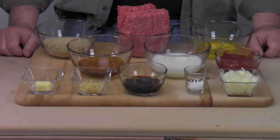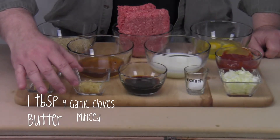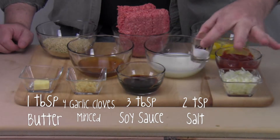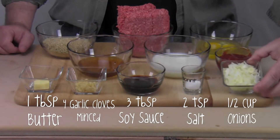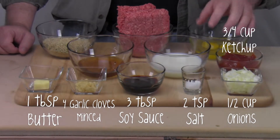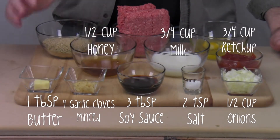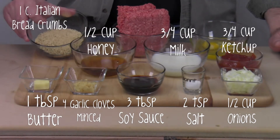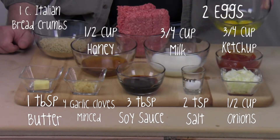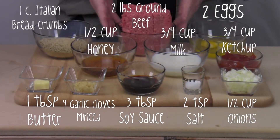These are all the ingredients — just as many as the tools I just showed you. We've got butter, minced garlic, soy sauce, salt, some onions, some ketchup, some milk, some honey, dried breadcrumbs — though I'm using Italian breadcrumbs, I'm sure they'll be the same for meatballs — two eggs, and two pounds of meat.